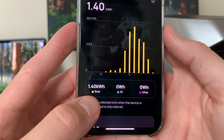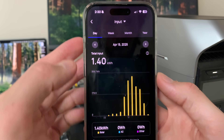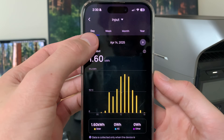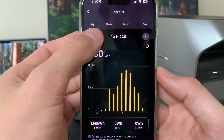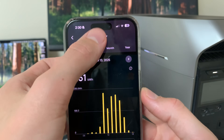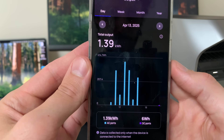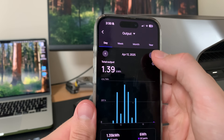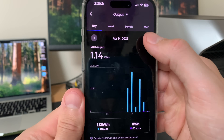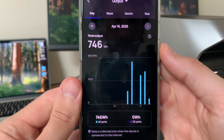Looking at the numbers: yesterday was 1.4 kilowatt hours from solar, zero watt hours from AC — a 100% solar powered day. The day before was 1.6 kilowatt hours pulled with 1.5 kilowatt hours from solar. Looking at output, I'm using quite a bit of energy in this room — 1.4 kilowatt hours running the AC unit a lot — and that's all solar powered. Everything so far today has also been solar powered.